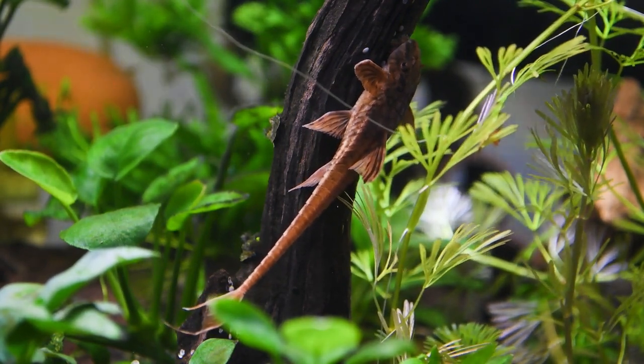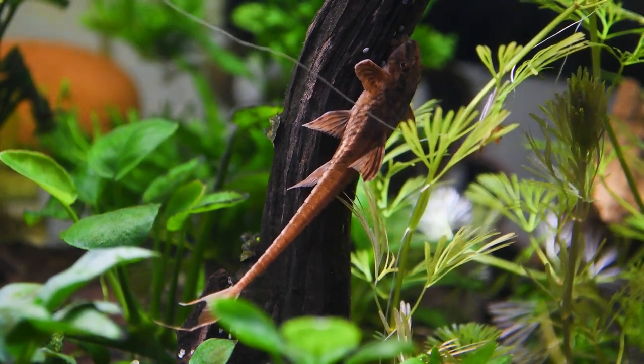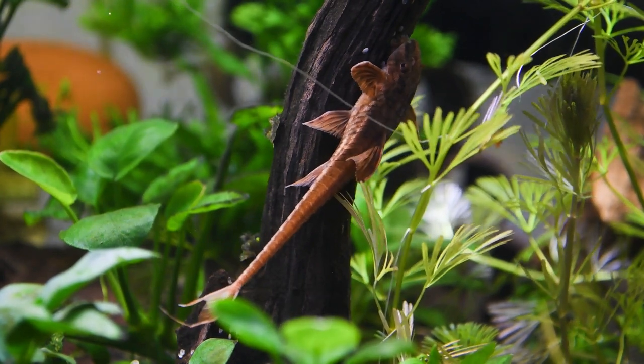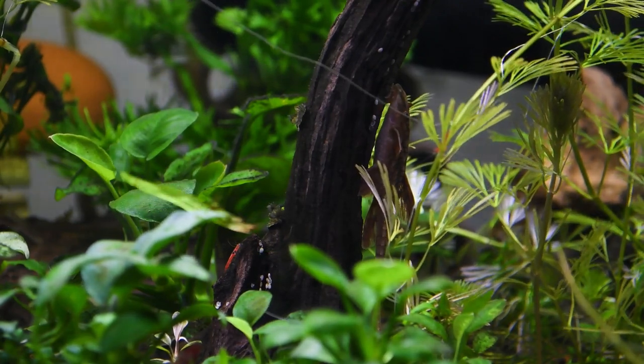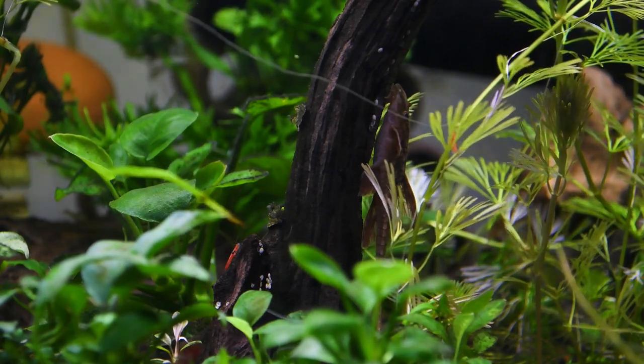Looking at the bottom fins to the anus, the male will show a V-shape and actually has a tiny pointed breeding tube. The female, in contrast, has a more rounded half-moon shape with a rounded knob breeding tube. When talking about the breeding of this amazing red lizard whiptail catfish, there are many unclear aspects, and I'll try to share the knowledge I've earned through my experience and research.